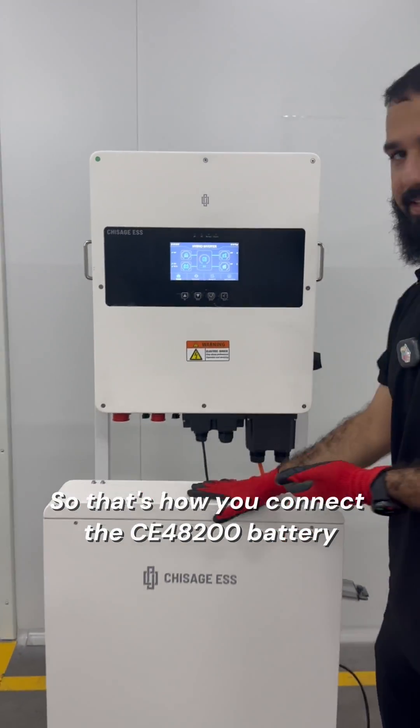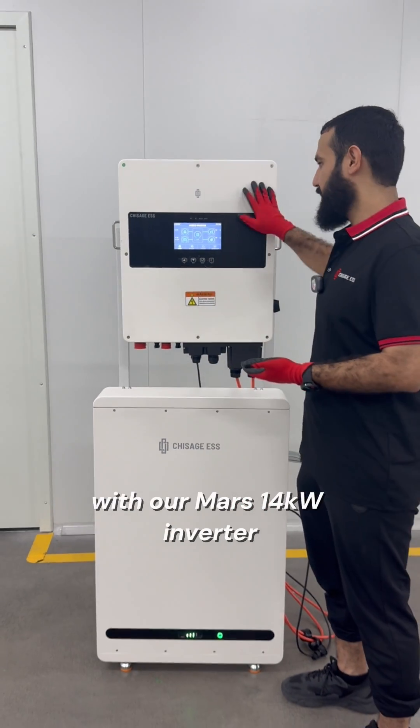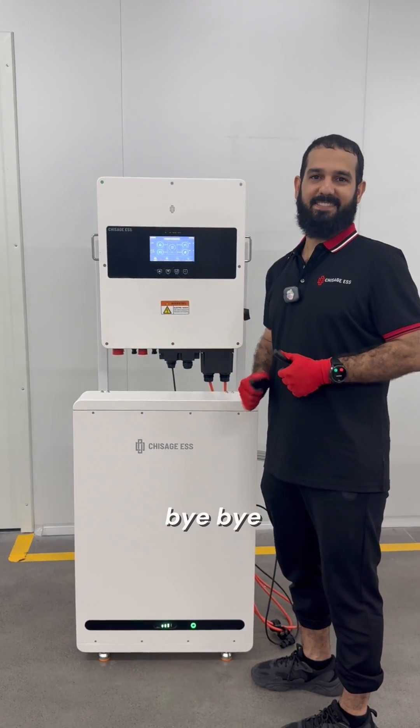So that's how you connect this CE48200 battery with our MARS 14 kilowatt inverter. Stay safe out there, guys. Bye-bye.